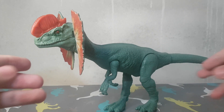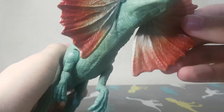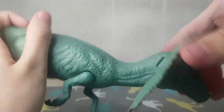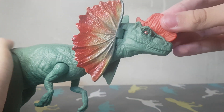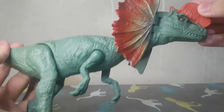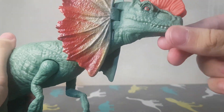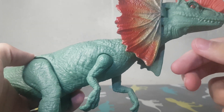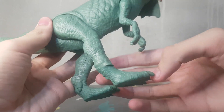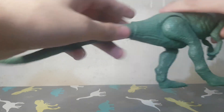So we have here the Dilophosaurus from the Fallen Kingdom line. The basic line — here it is — the basic line has these big figures with bad paint jobs and bad articulation, that's why it's called the basic line. You don't even open the mouth. You have some articulation on the arms, some on the legs, and a really big tail.